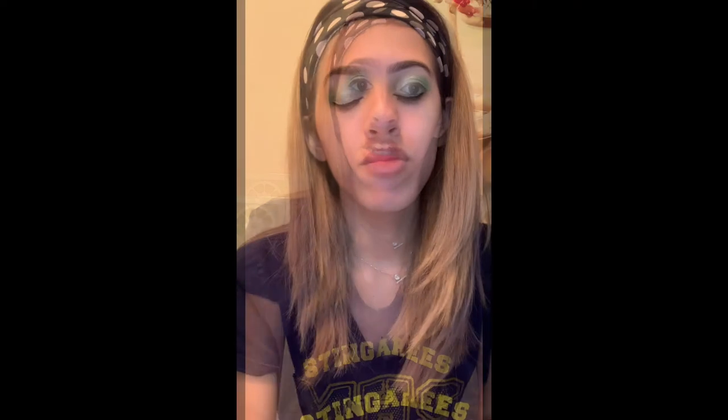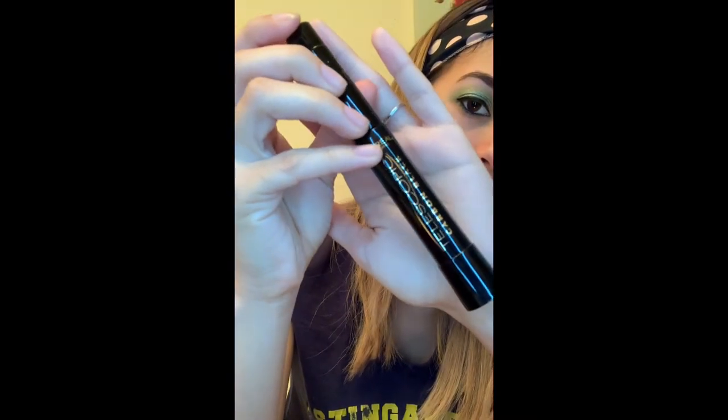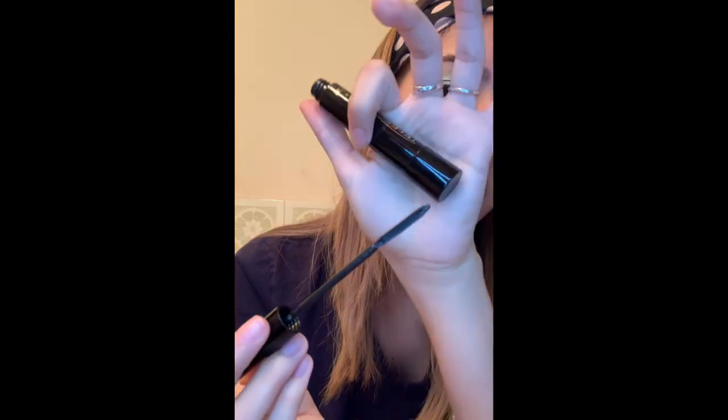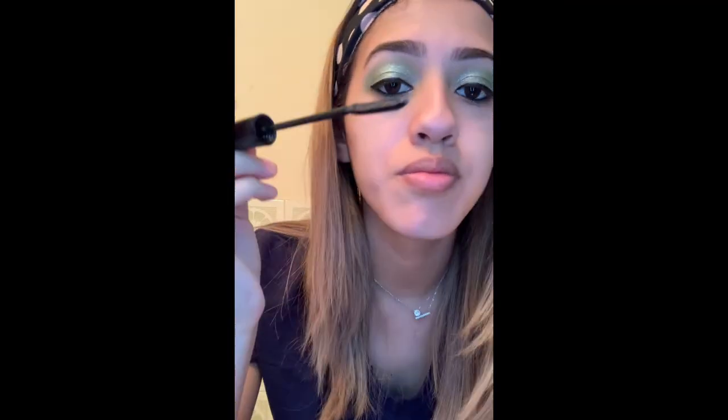Now we're going to do the mascara. I remember using that little mascara that was pink and green on the tube — I don't know if you guys remember that. That's what every girl used back then and that's what I used to wear, but I don't have that anymore. So I'm going to be using Telescopic from L'Oreal. I love this one — it really defines my lashes. And this is how it looks — it's really pretty.